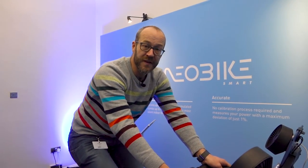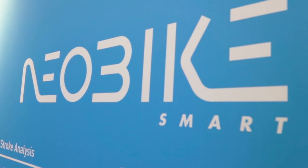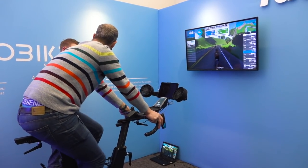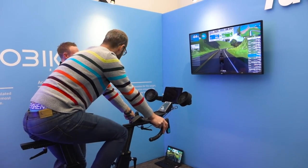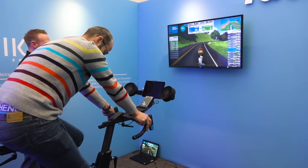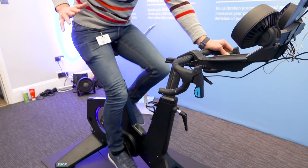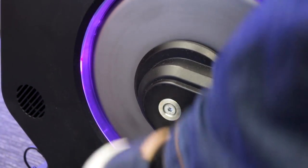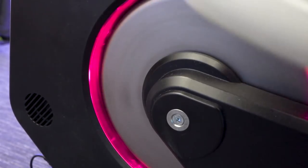So here I am aboard the Tacx Neobike Smart. This is one of the first two production units in the country, so they are coming in. They reckon they'll be available to buy to the general public about April. £2,299 for this bike. It uses the same magnetic resistance as the Neo2 Trainer with a belt drive to the pedals.